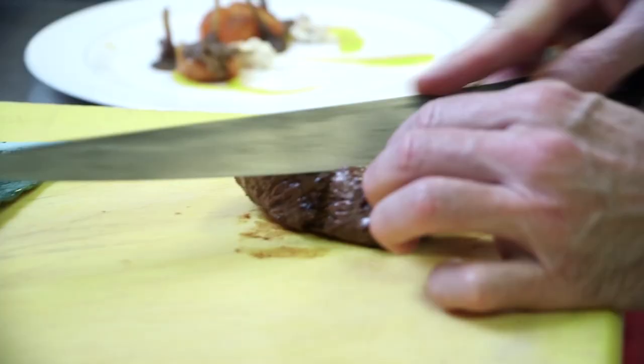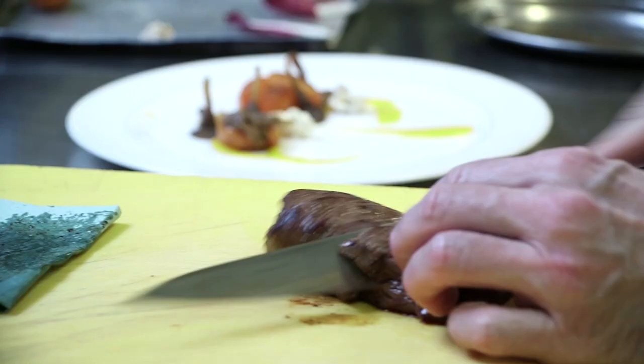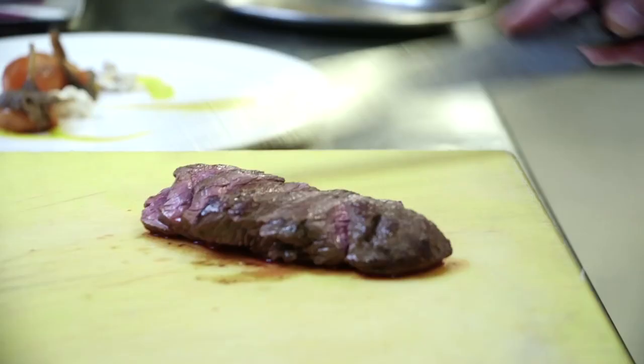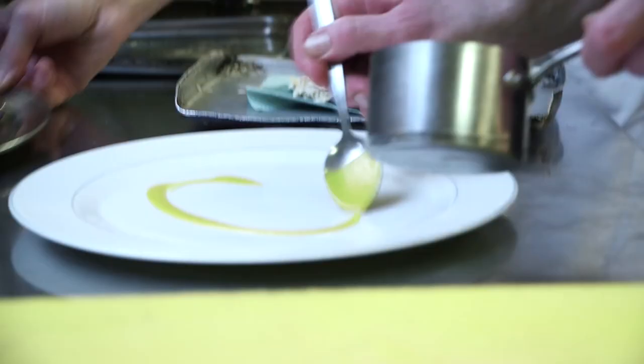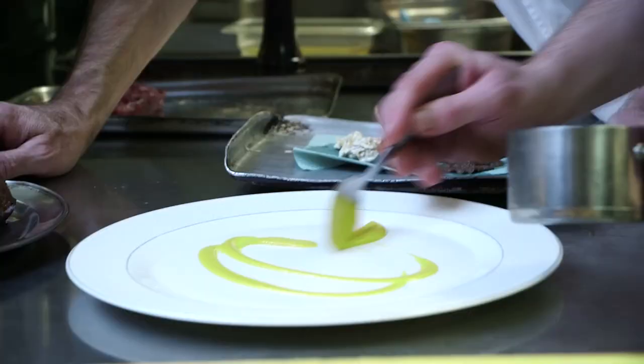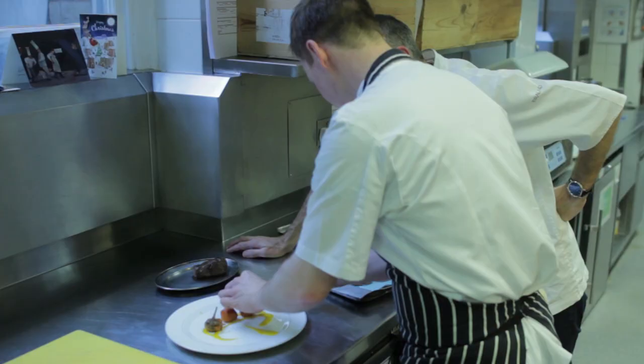Once the venison has roasted it's very important to leave it to rest so that all the juices permeate. We slice it into nice thin slices and dress the plate. The dressing of the plate is very important — it needs to look elegant and modern in style. I like to leave some of the white of the plate to come through, which makes the dressing look so much more elegant.